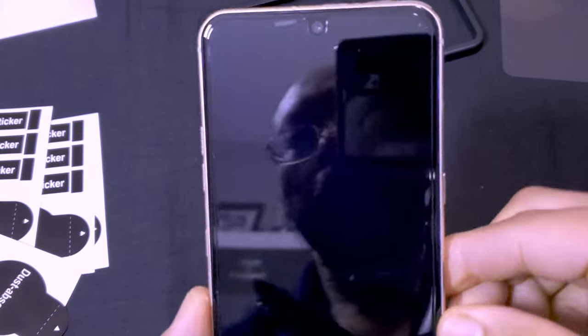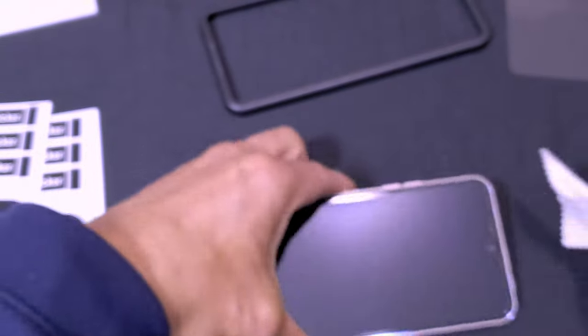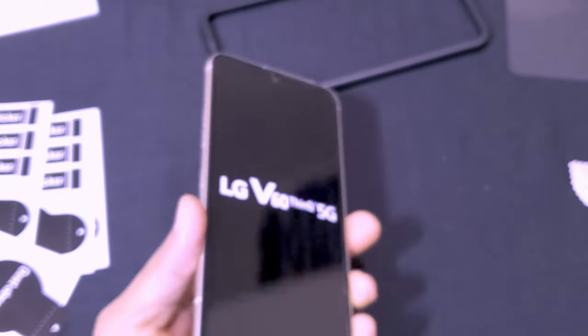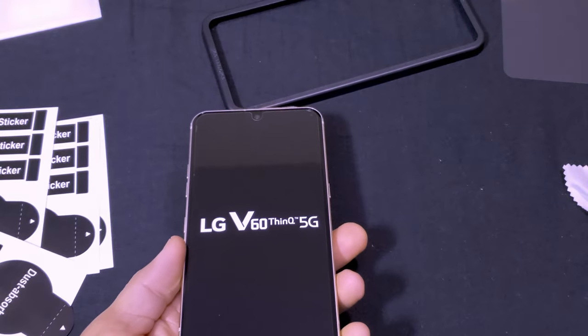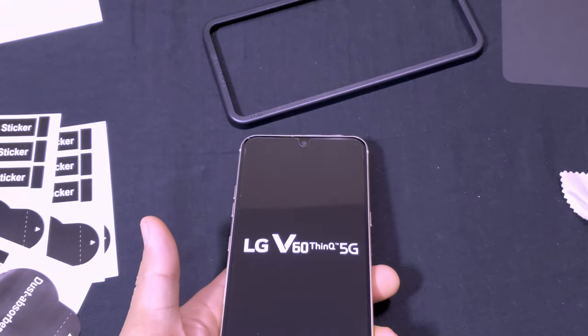There are some bubbles on the bottom, but those should disappear within a day or so as the phone's heat builds up. I can also see a little bubbling near the teardrop camera cutout. Let me turn the V60 back on and test whether this screen protector interferes with the in-display fingerprint reader.